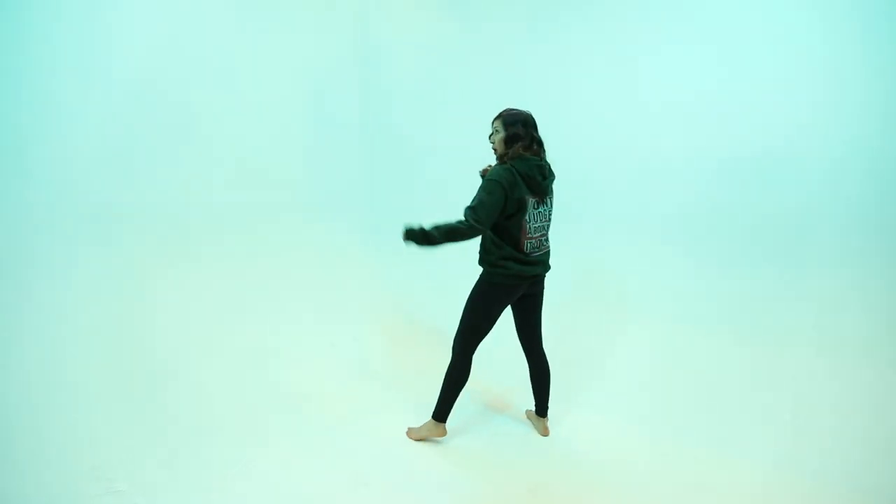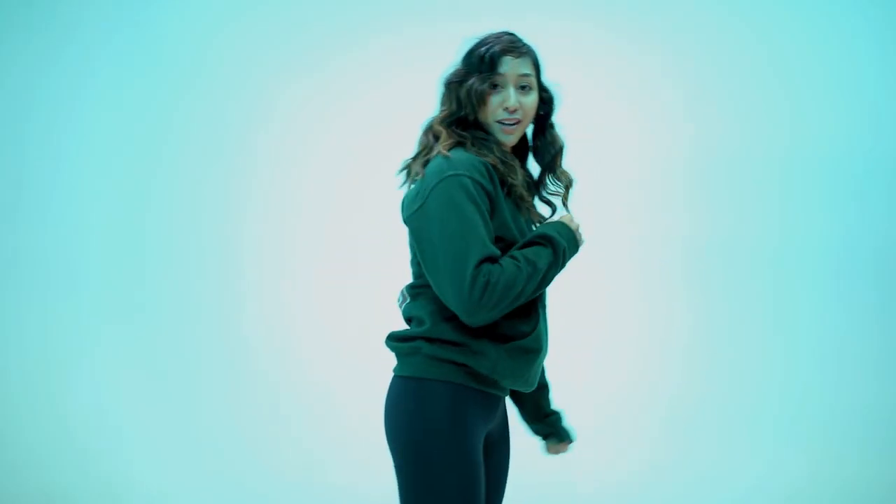What's up, my ninjas? This is another episode of Karate Schooled, and you are about to get schooled. Today, we're going to learn how to do a roundhouse kick. Ready? Let's do this.